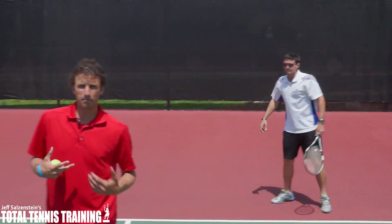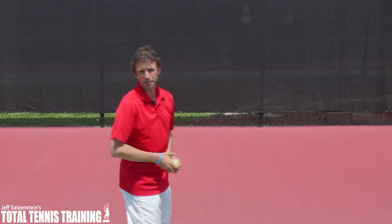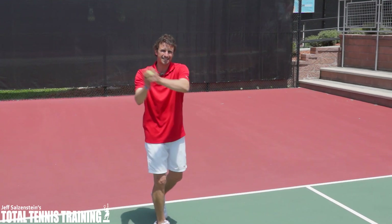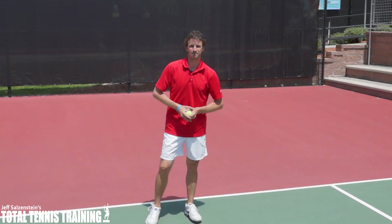So remember, if you get crossed up with your footwork, if you get turned like this when you make your move, you're going to focus on the shuffle first and then you're going to step in and hit the two-handed backhand.